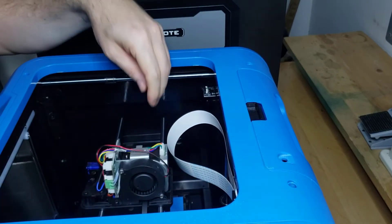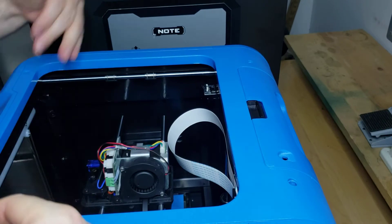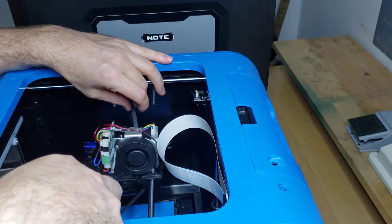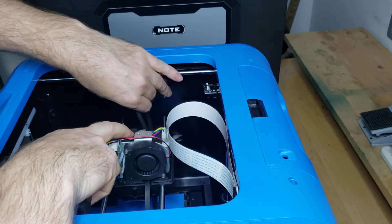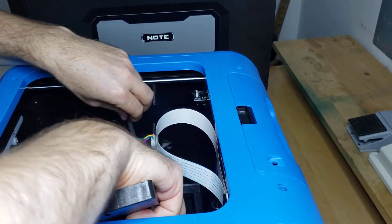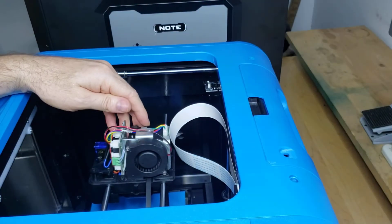One important thing to mention: if you've taken your x-rods completely out and you're doing both sides of the brackets, when you put them back on make sure your belt is on correctly. It's very easy to put it back together with the belt on the outside of one of the rods, and then you have to take the whole thing apart to fix it. Make sure your belt is lined up so it will go from your motor over to your pulley and is not wrapped around the rods.